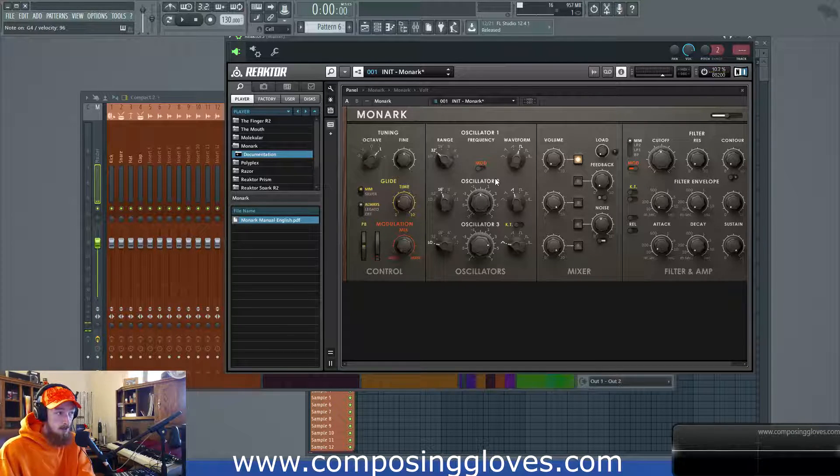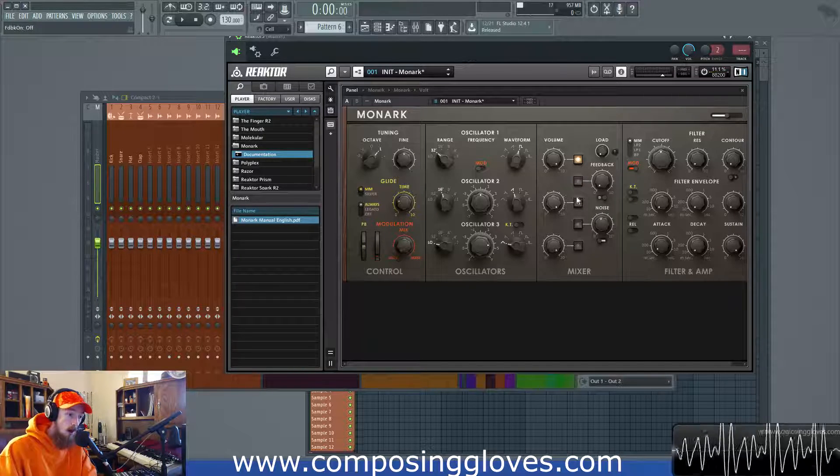We have our volume control and you can actually hear the bleed coming through. Then we have our on/off capabilities — this just turns it straight off, so it doesn't matter what the volume is at if it's off. That's an important note, and you can do this for all the sources, including turning the feedback path on or off. You can do this for oscillators one, two, and three.